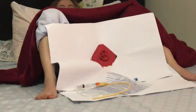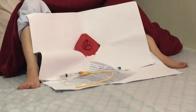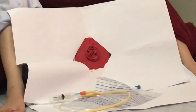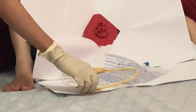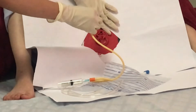Ask the patient to bear down. With the sterile-dominant hand, slowly insert the catheter into the urethra until urine flows, then advance the catheter 1 to 2 inches more. Do not force the catheter into the urethra. Okay, ma'am, can you inhale deeply?